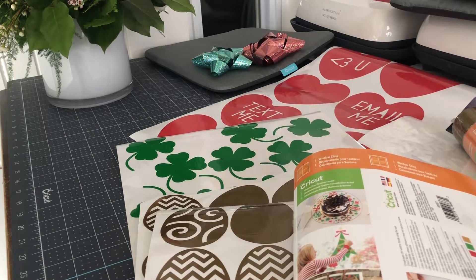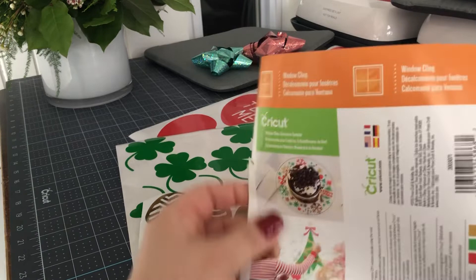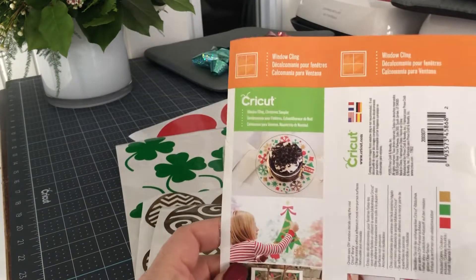Hi everyone, it's Rita from Miss Rita to the Rescue — you can also hear Teddy Bear in the background. I wanted to come today and talk to you about a product that I really love from Cricut.